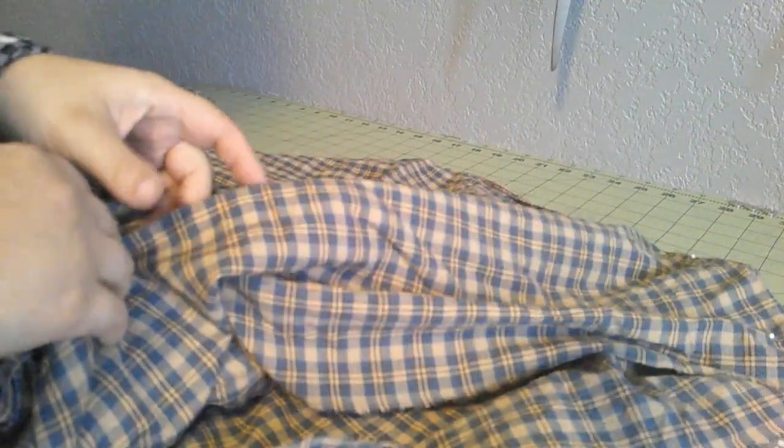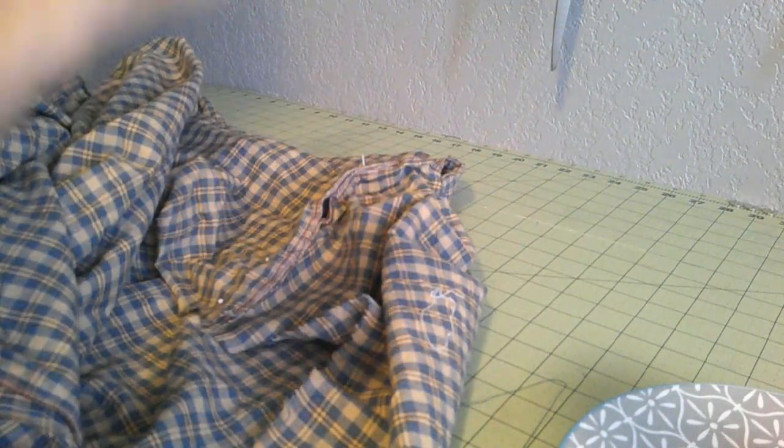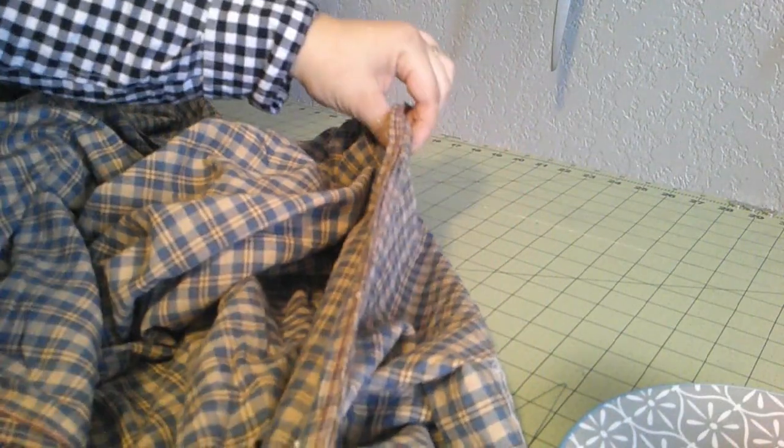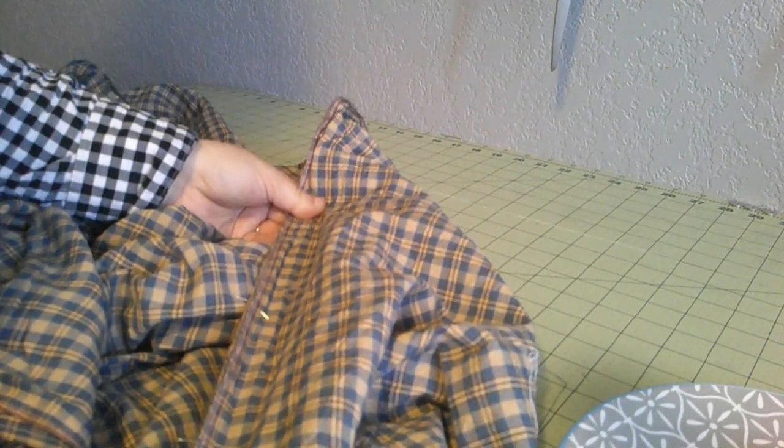Selvedge edges, you do not have to worry about — that's why we cut our skirts from the selvedge. One thing I didn't mention when we cut the fabric: you notice I cut panels. I did not cut however long I need my skirt and then just make one seam — you don't ever want to do that. The way the fabric is woven on the loom, it will hang funny and very strangely if you do it that way. The fabric's not meant to hang that direction. You need to be cutting panels so the warp goes up and down and the weft goes left and right, just as it was on the loom.